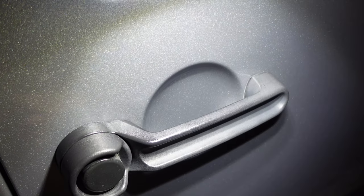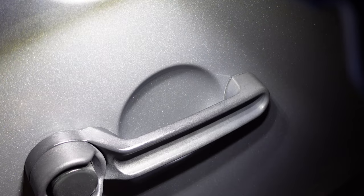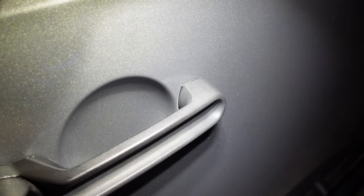Even just the difference from the left side to the right side, you can tell that this side is a little more conditioned and this side is definitely more worn out.